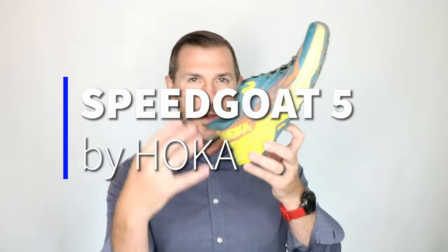And for that, I thought we'd have a very, very special shoe that a lot of people have been waiting for — and that is the Speedgoat number five from Hoka.